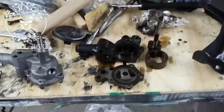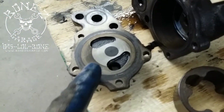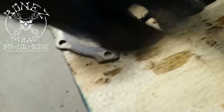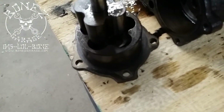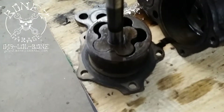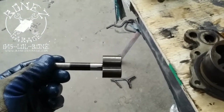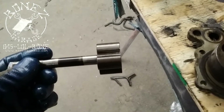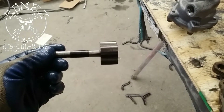We got the old oil pump apart. And if you look closely, you can see all the scores across the bottom surface where these two gears sit in here and rotate — just like that. And if you look at this gear, you can see all the scores on that and the discoloration from where it doesn't hit.